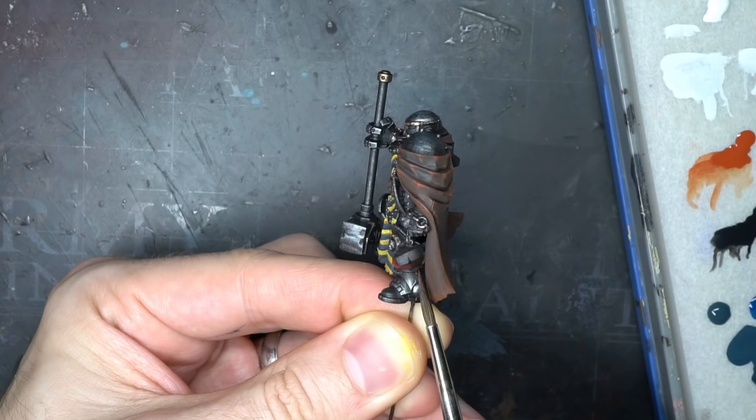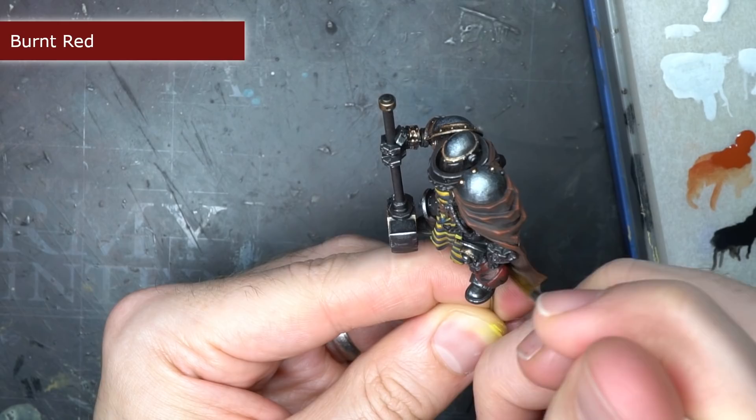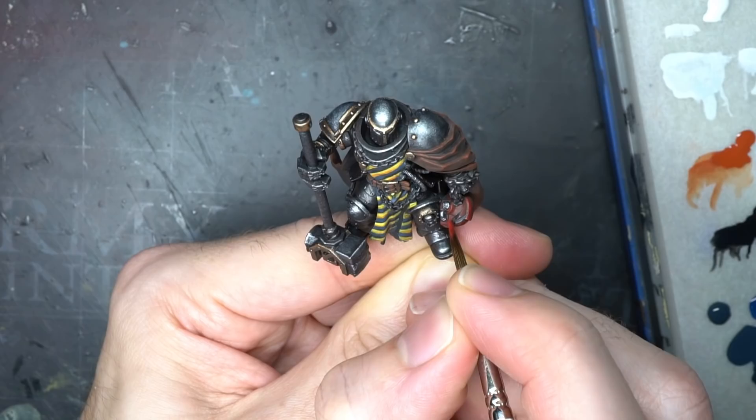To paint the trophy helmet, I opted to use some burnt red so that I could represent an Imperial Fist Sergeant. I painted the whole of the helmet but left the silver drybrush visible over the metal parts and the scratches and dents I'd added earlier.